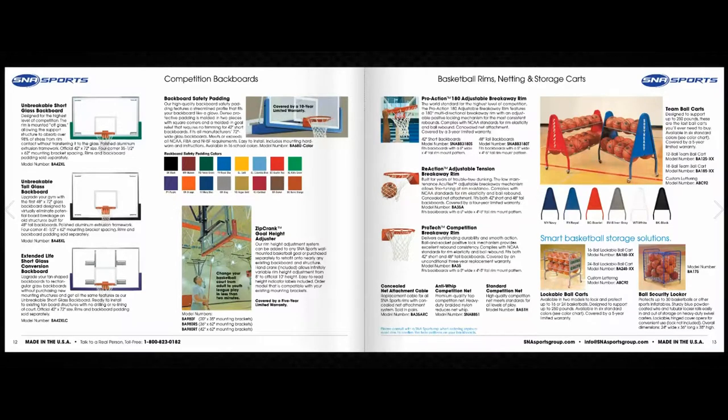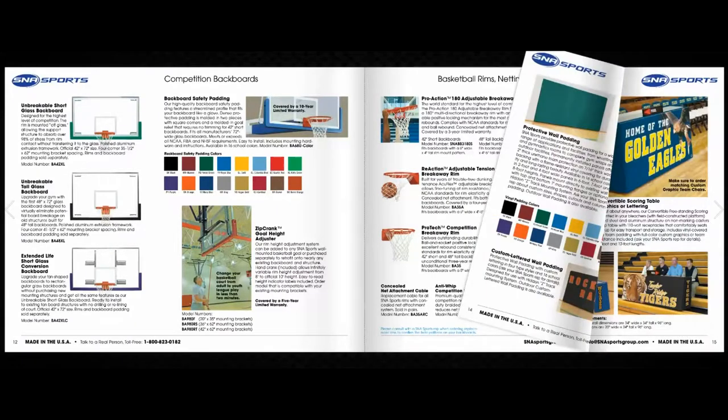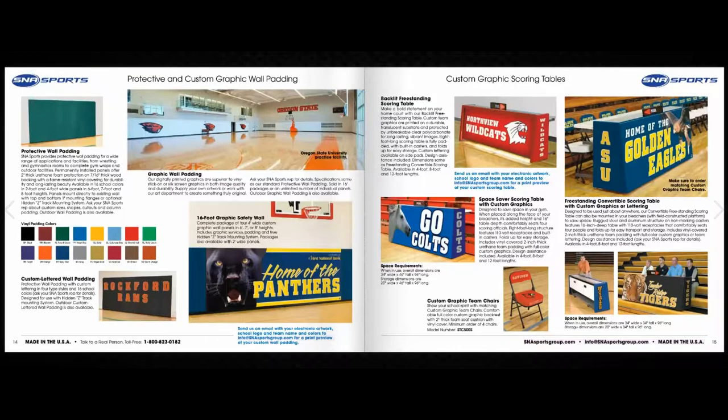Every basketball court needs accessories, from replacement rims to ball carts — SNA Sports has got you covered. SNA Sports also provides protective wall padding for a wide range of applications and facilities, from wrestling and gymnastics to complete gymnasium wraps and outdoor facilities.